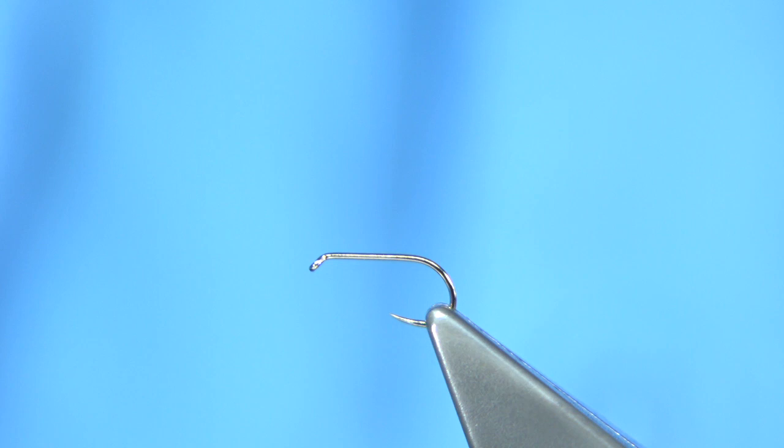The hook I'm using is the Fully Milt, a size 16 ultimate dry fly hook. It has a nice up-point in the barbless style, and I find barbless hooks much better.